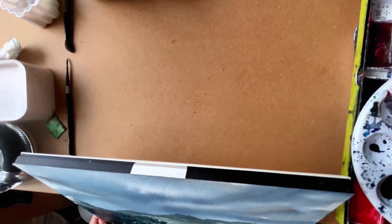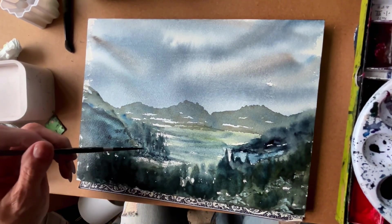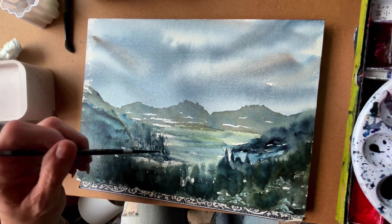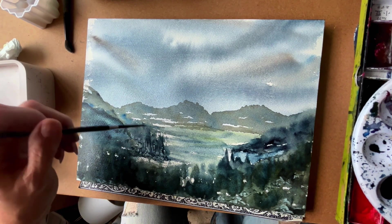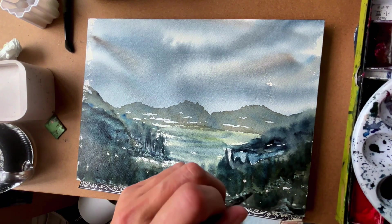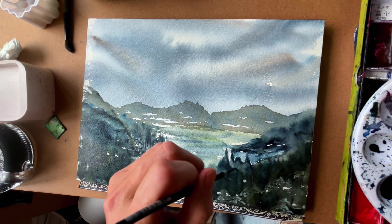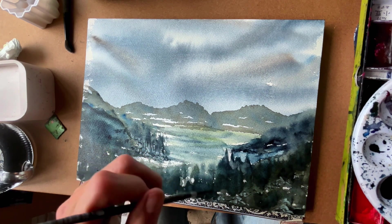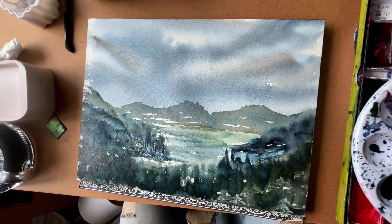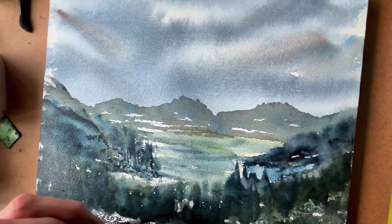Now I'm just adding some detail on those evergreens with my size zero rigger brush — just some branches and a little bit more detail with Payne's gray mostly, going really light. I did use a broken piece of credit card to create those rocks you see in the foreground.